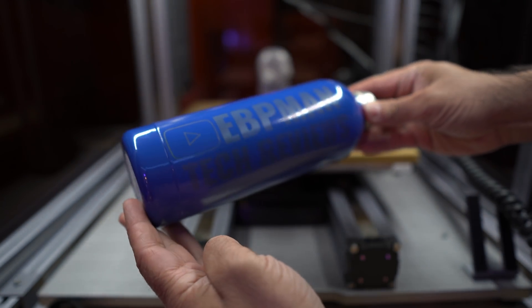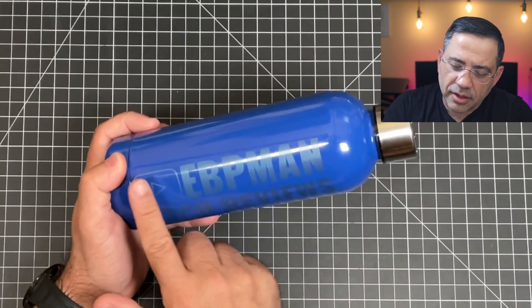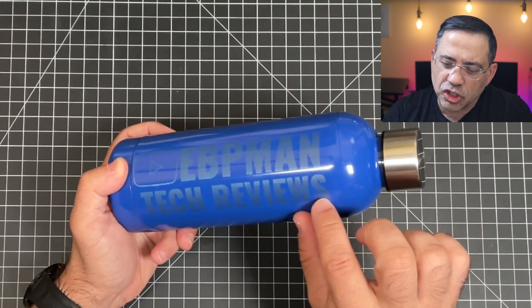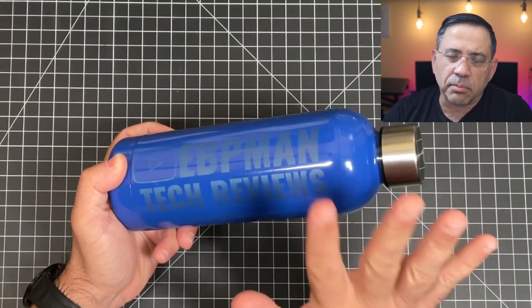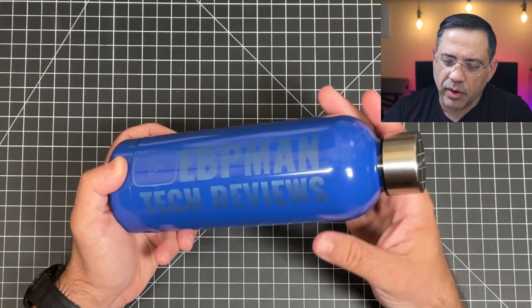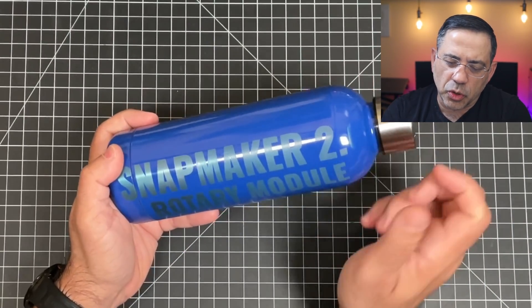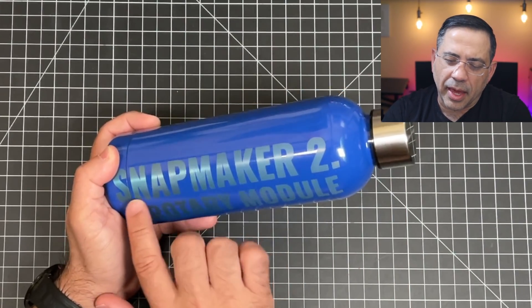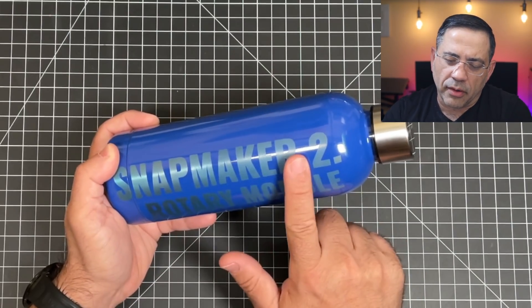Pretty cool, right? You saw how easy it was to engrave this bottle, and the time is going to vary based on the size of the graphic and the resolution you're looking to get. I'm trying to get the highest possible resolution, and I've engraved things that take two hours, four hours, or even seven hours. Here we have our EVV Man Tech Reviews. This specific bottle, as I etched away the finish, has kind of a blue steel look underneath — it doesn't have the chrome steel you see on the other one. These are basically etching away the paint and then engraving whatever you have there.